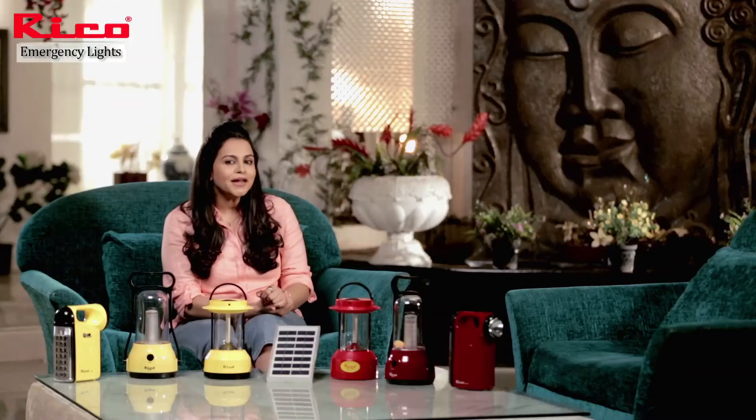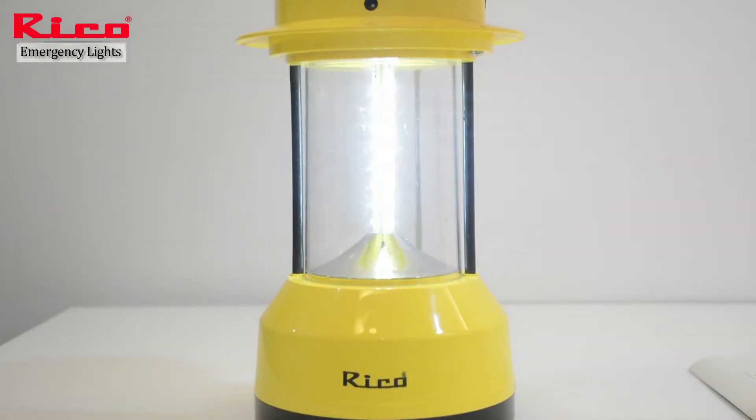Isn't it amazing? If you have a lantern plugged in and it's running on electricity, but suddenly there is a power failure, the lantern will not switch off — it will immediately switch on to battery power.